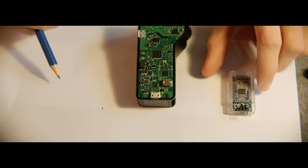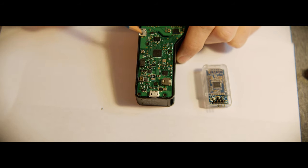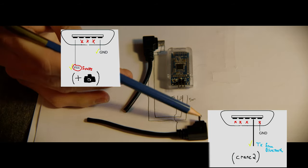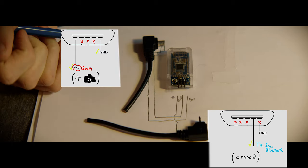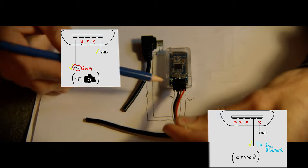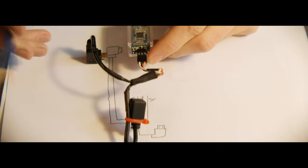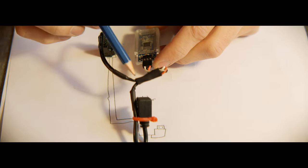We have to do a little trick to provide power to our Bluetooth module — we're actually going to steal power from the upper USB port, which is just a pass-through for data to go towards the camera. We're going to take the 5V and ground from that port, and inject our transmit pin from the Bluetooth module. We'll interface these with the provided little connectors — this one turned out a little ugly, but it's for somebody else.